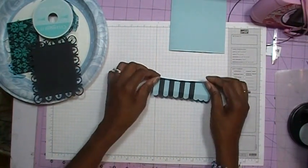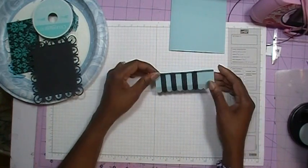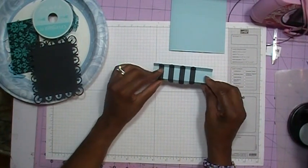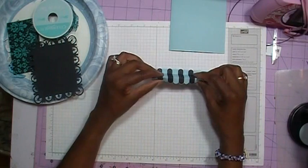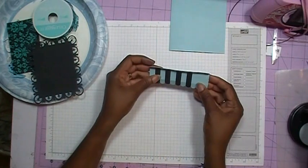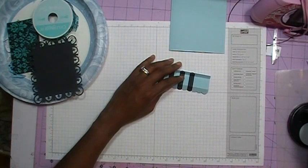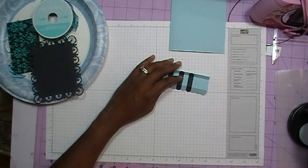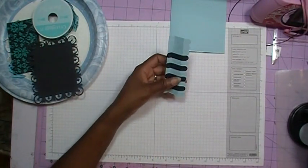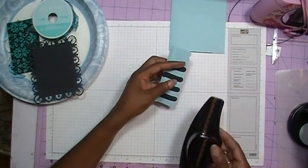Like so, because you want this to lay down on the card like an awning. For the bottom 1¼ inch side, you'll fold that one going back this way. Before you fold it back completely, take your scallop punch - I used the Stampin' Up Scallop Punch - line it up, and punch out your scallops.